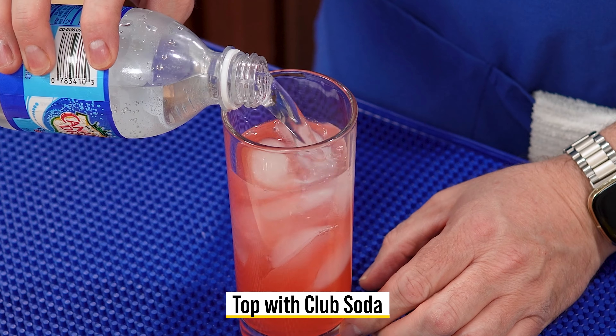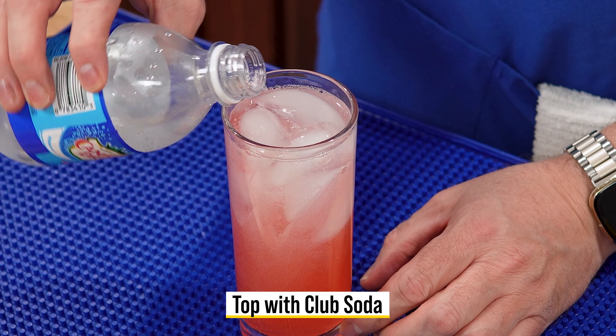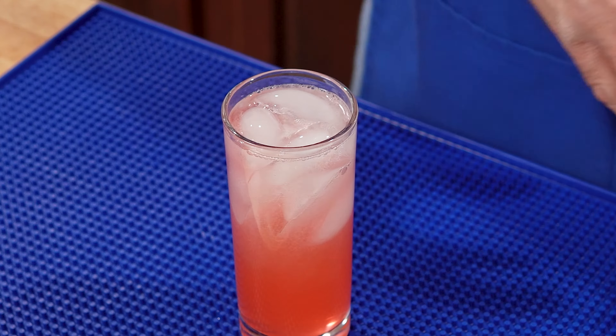Today on Let's Celebrate TV Cocktail Friday, we're making the Gin Daisy. Hi everyone, welcome to Let's Celebrate TV Cocktail Friday. I'm your host, Peter Lee. Today, we're making a really fresh drink called a Gin Daisy. I have in front of me my mixing glass full of ice.